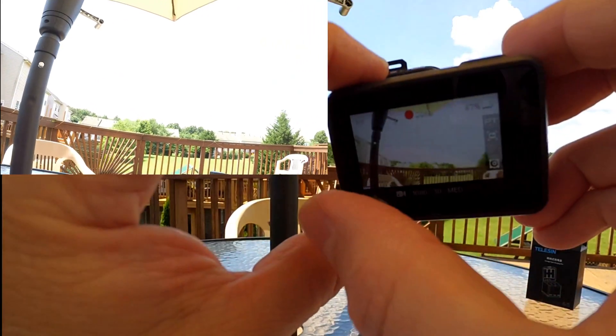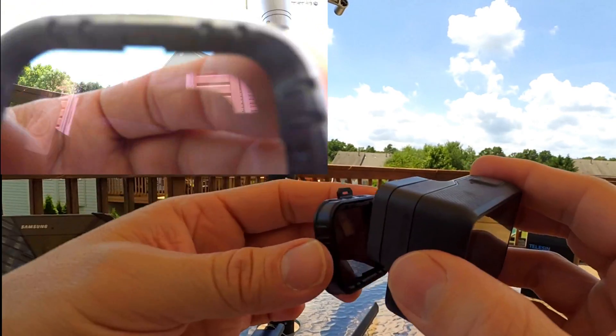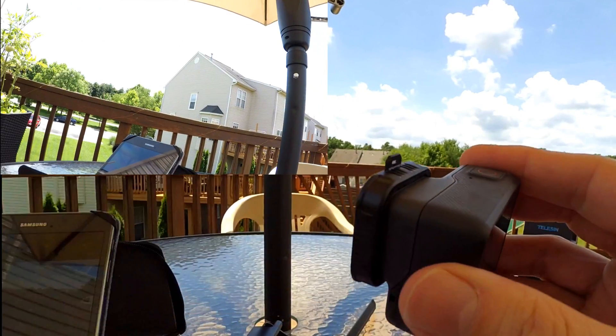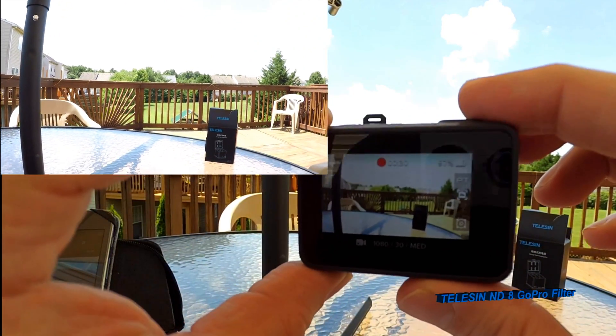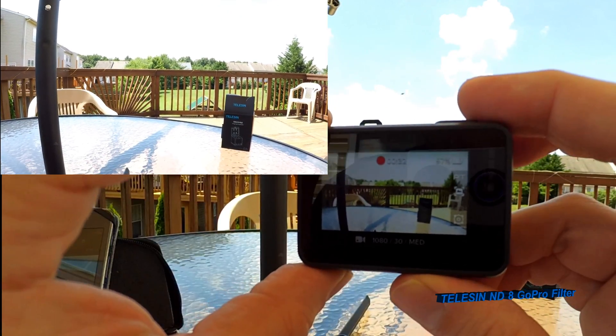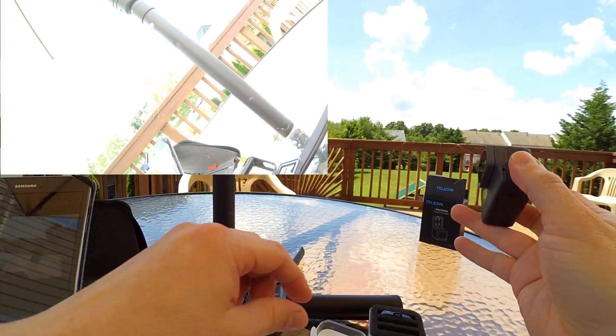That's the four. It's currently 1:30 in the afternoon right now. I love how it's easy to attach, very simple. These are the Teleson filters and I'm really impressed. That's the eight — not too much of a difference from the four in my opinion. Now let's try the sixteen.